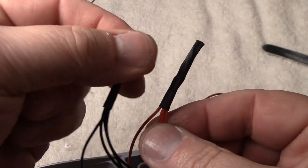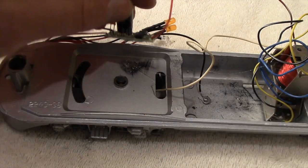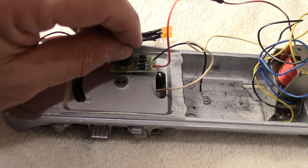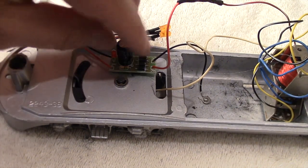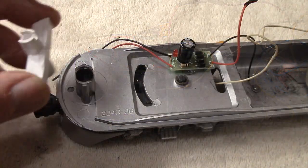I used a little bit of sandpaper to roughen up my nice newly painted silver frame, but this will help the hot glue hold the new bridge rectifier in place. The hot glue will also act as an insulator between the bottom of the circuit board and the frame.